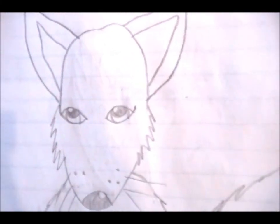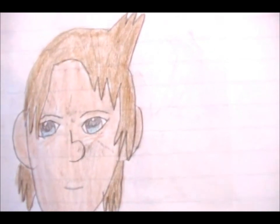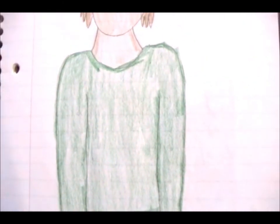Foxy's still hungry — her bowl is empty. What are you going to do about that? Anyway, Frasier — I don't know which Frasier since I have multiple Frasiers. I tried to do a little bit of shadowing on his neck but that didn't turn out very well. There's his green shirt, black pants.